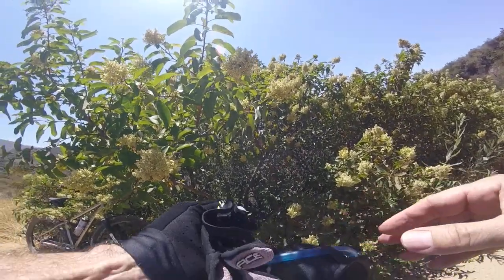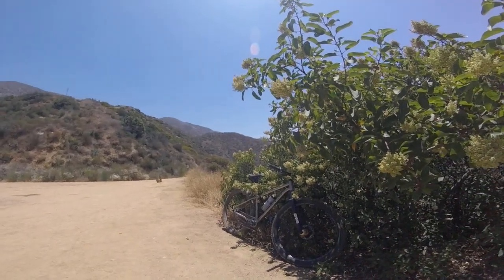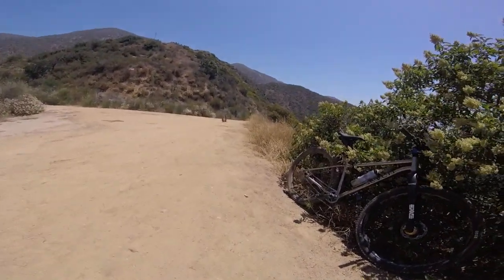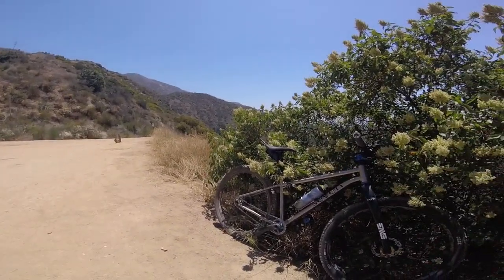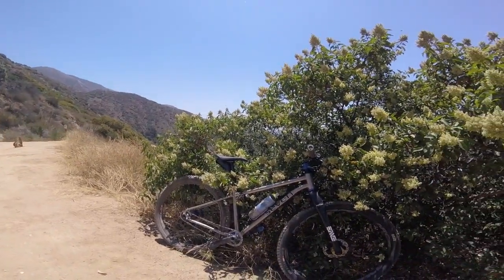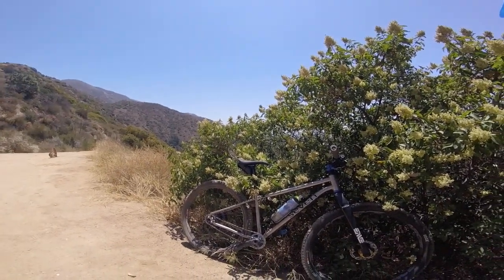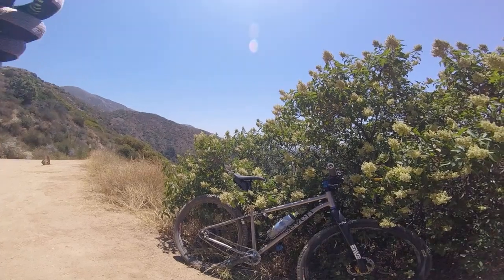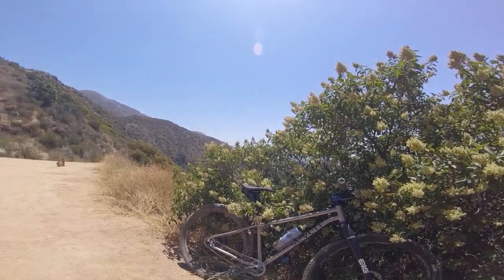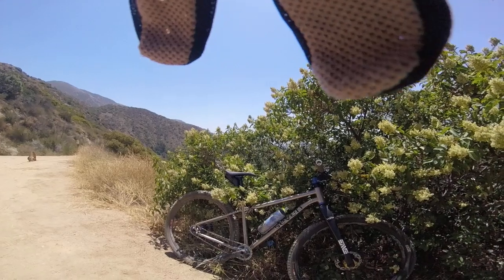We're going to get going and I'll show you guys how the trail looks today. I saw a couple of hikers so we'll have to slow down when we approach them. I've got a lot of colors going on my bike today with the gold hubs. I went ahead and put a gold seat post collar to match — I had it laying around from a previous bike build, so that's what I'm rolling today.